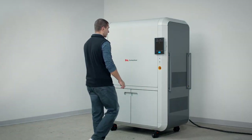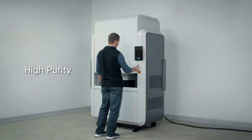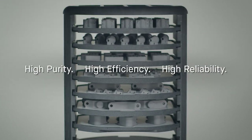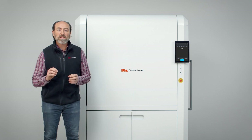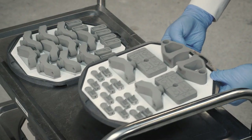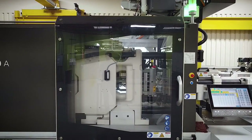Today, I'm proud to introduce you to the all-new Pure Sinter Furnace — a high purity, high efficiency, and high reliability furnace for de-binding and sintering powdered metal parts. This breakthrough new furnace design was built specifically for the needs of powdered metal manufacturing, whether the parts are made through additive manufacturing, metal injection molding, or traditional press and sinter.